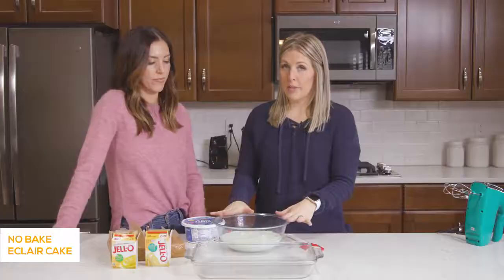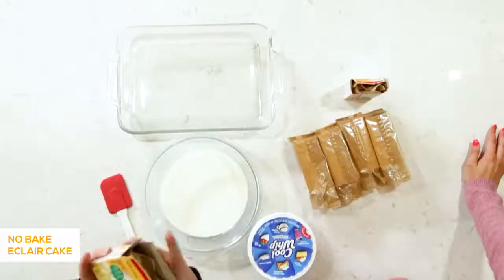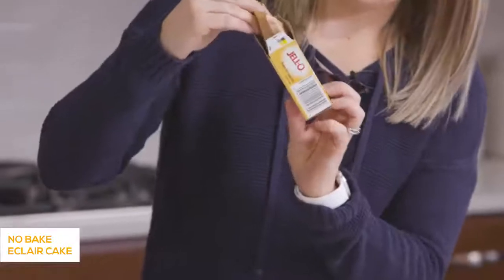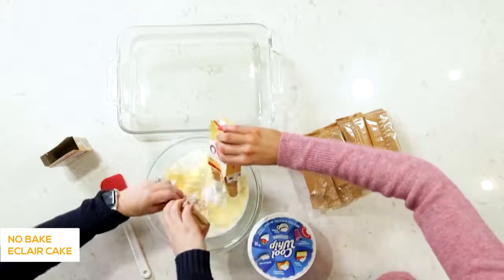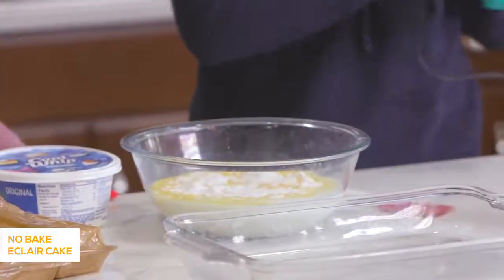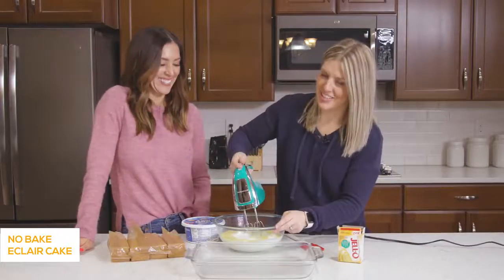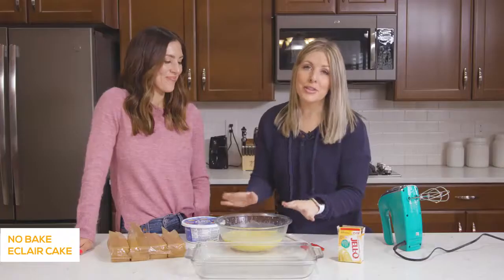We have three and a half cups of milk already poured in. Next we're going to add a 3.4-ounce package of French vanilla Jell-O instant pudding. We'll mix these together first with beaters. Once this is mixed, we're going to put it in the fridge for a few minutes to let it set up — we're really making the pudding out of it.